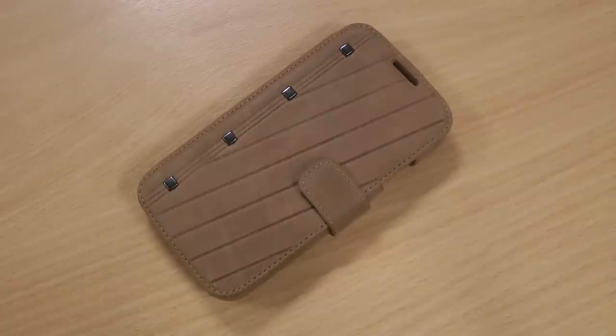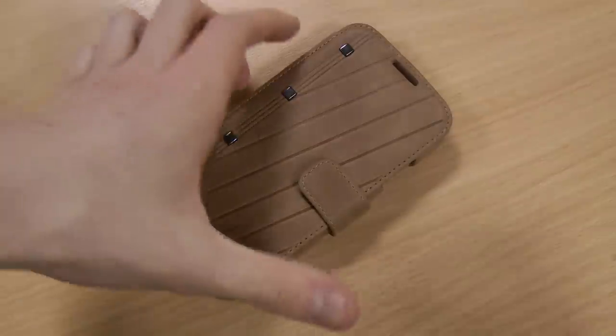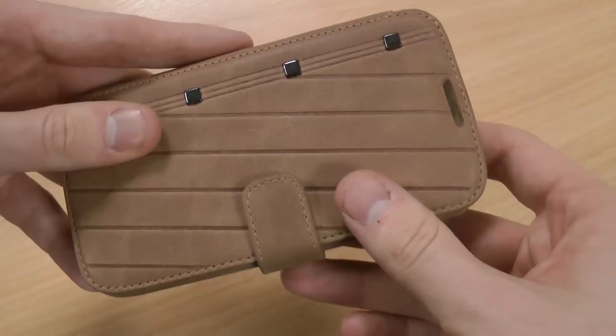Hi, this is Luke and this is my review of the Zenus Neo Vintage case for the Samsung Galaxy S4. This is one of my favourite cases that I've had a chance to look at so far, based on its sleek and professional look.